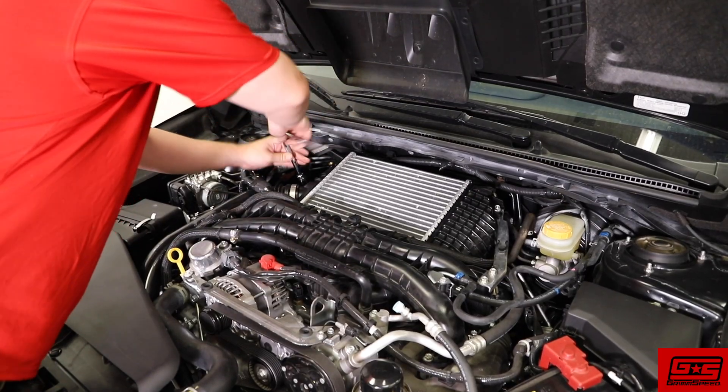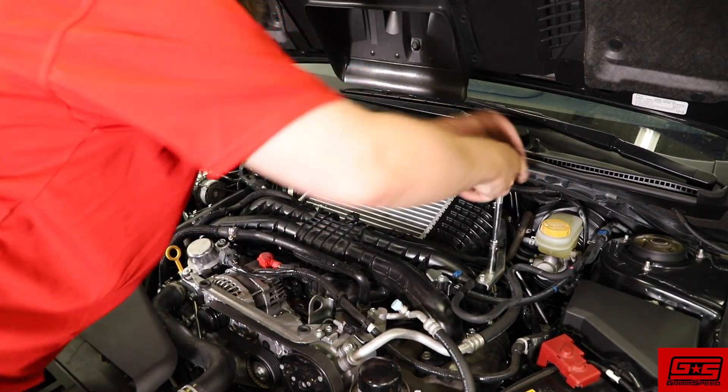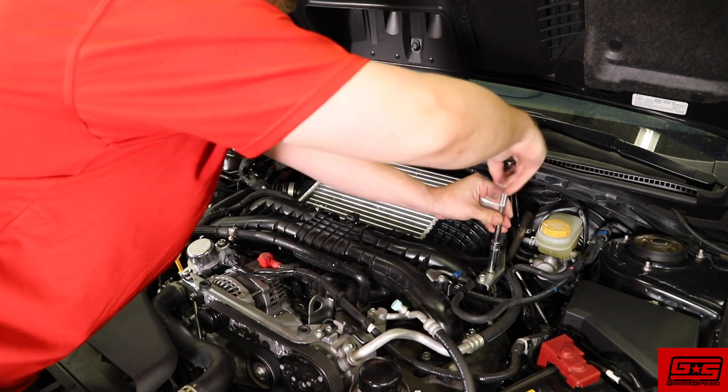Loosen the two intercooler brackets as well as the charge pipe worm clamp. This will loosen everything up and make it easier to work when we get underneath the car.